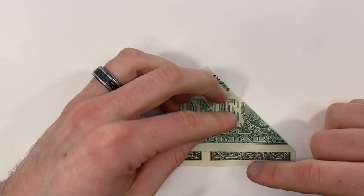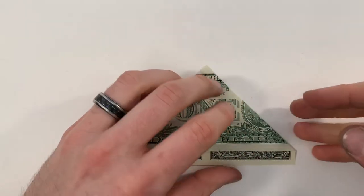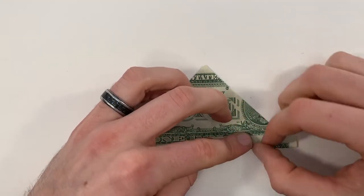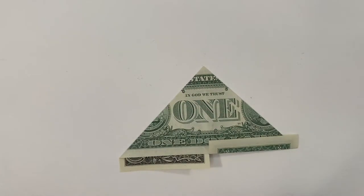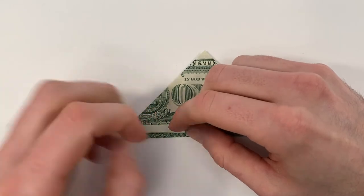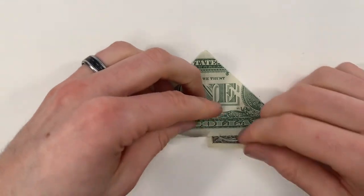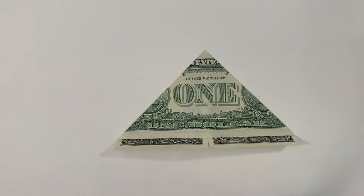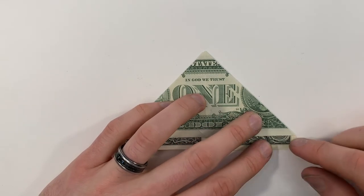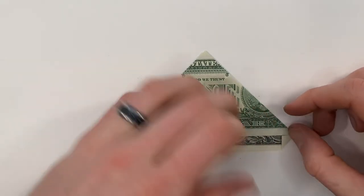We're going to fold this flap up right along this edge that runs across, and the same thing on the left side. Now we can unfold both of those. Next, we'll take this edge on the right and bring it up to this edge, just like that.